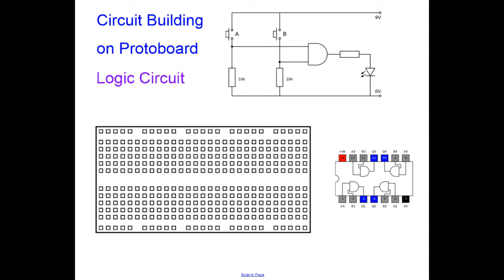ProtoBoard itself has a row of connections along the top which are all connected together and we use them for positive. A row of connections along the bottom which are all connected together and we use them for zero volts or negative depending on the circuit. Each column of five holes is connected to itself but not connected to anything else on the board. The column highlighted grey is not connected to that other column highlighted in grey — they're separate.